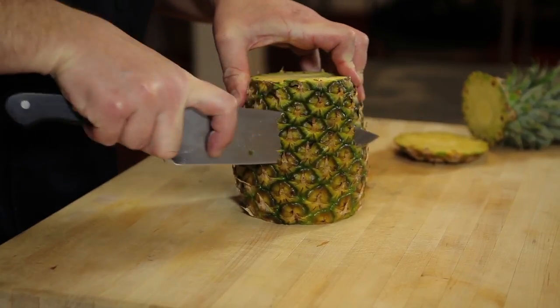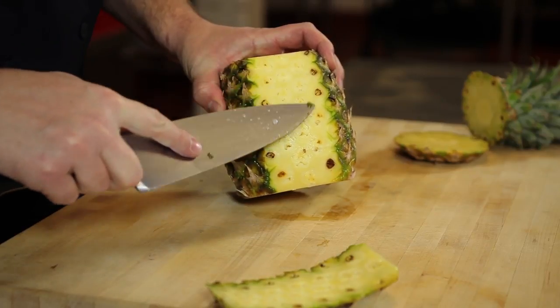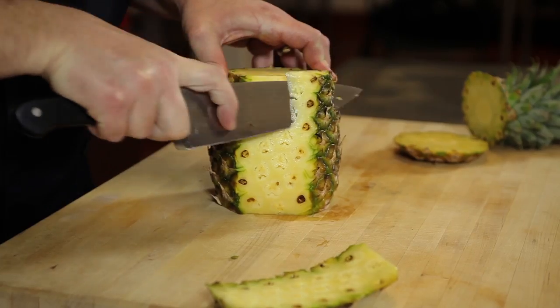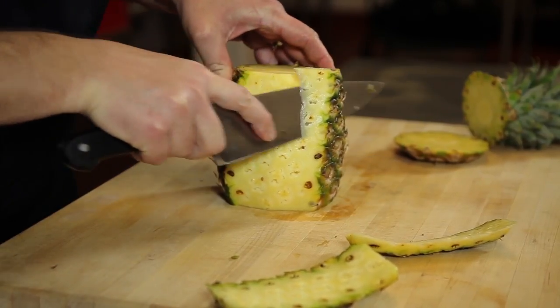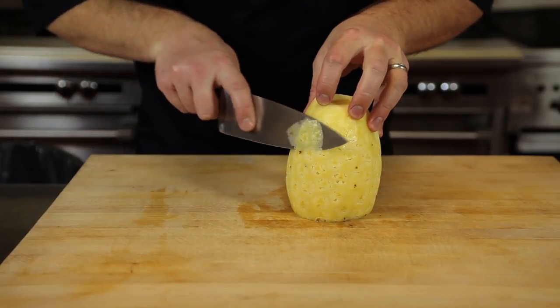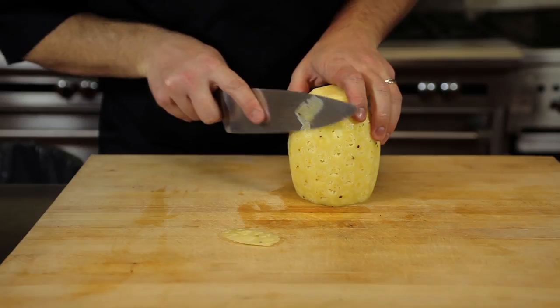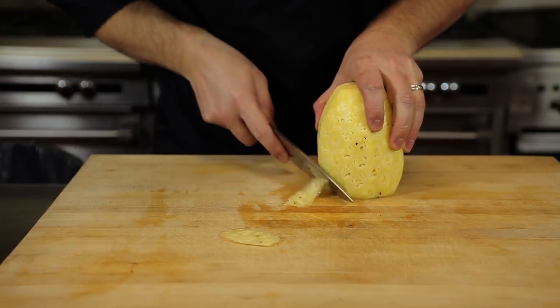Next, put it up on end, and take a peel with the knife straight down the side. Try not to take too wide of a piece, otherwise you'd be wasting some of the pineapple. If you see the little brown divots that people tend to try and pull out at the end — instead of pulling them out later, we're going to cut them off now. Once I take my last piece of peel off, I'll check and make sure I got all those little brown divots out. Teeny tiny ones don't matter, but make sure you get the big ones.